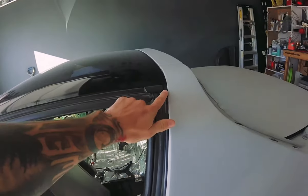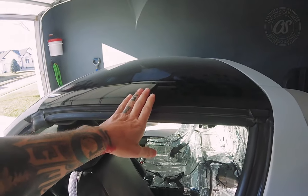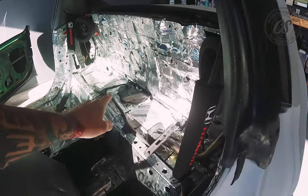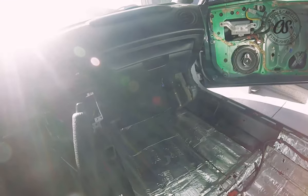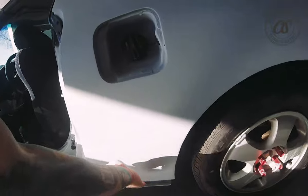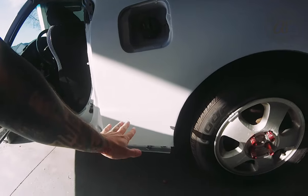We all know we have the Targa seals. Sometimes you'll have water back there, sometimes you'll have water on the floor, sometimes you'll have water in your trunk. Those are the main points to look toward. You can also have water down here, and that's what causes the rot in your rear quarter panels.